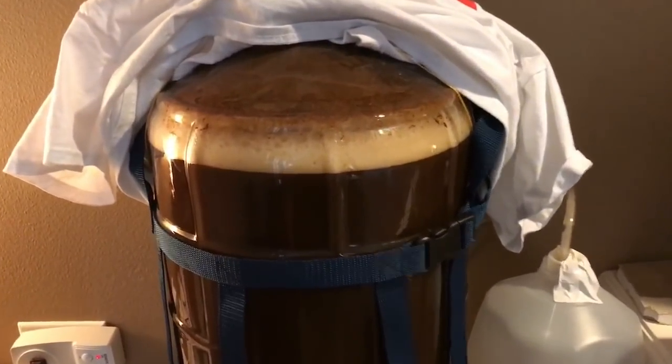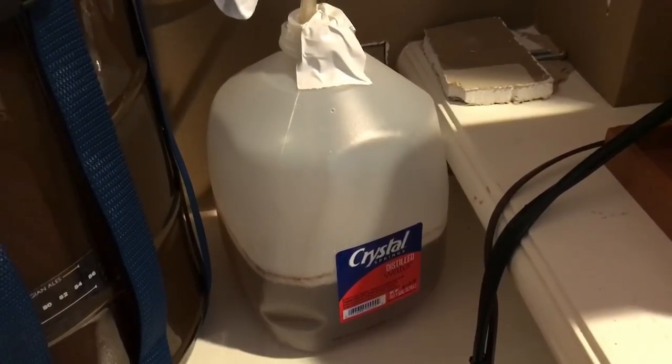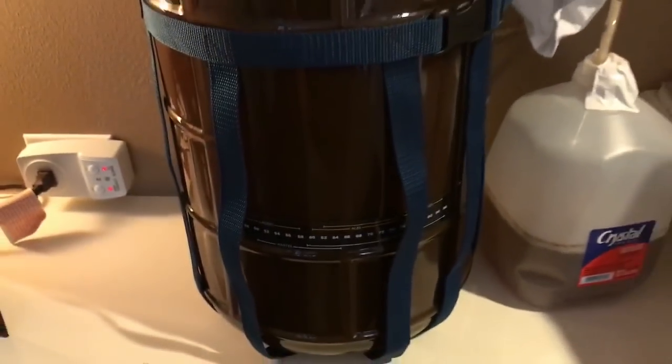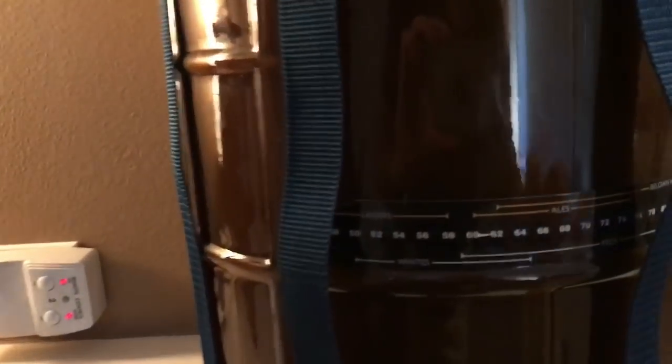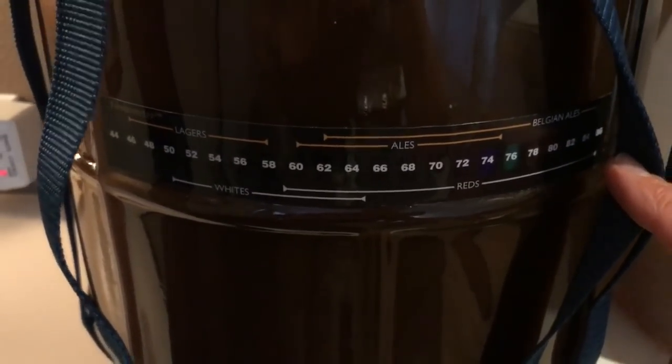About 20 hours after putting it in this container — the Kräusen is full over. The blow-off valve is gone. This thing is going off! Very vigorous fermentation. Still running it in the high 74s, 76s. Going for a banana bomb.